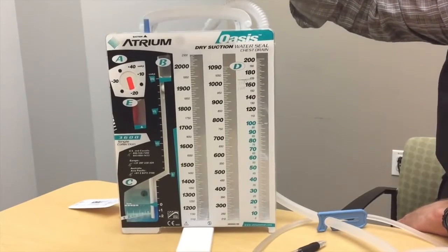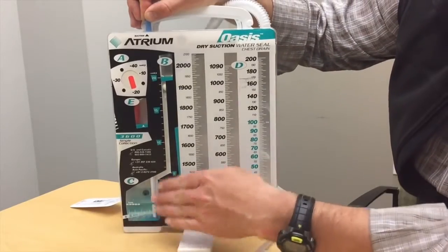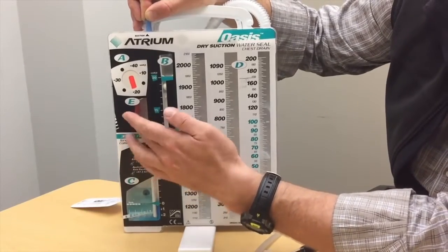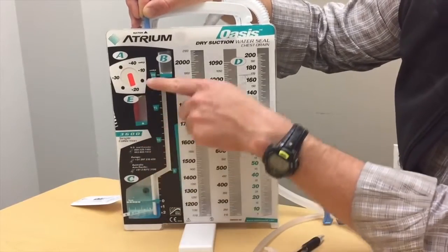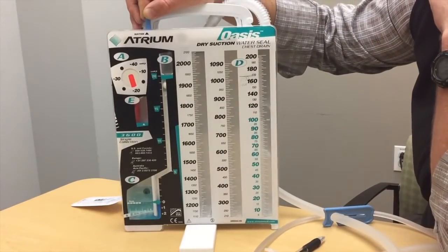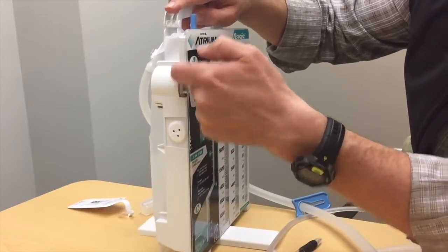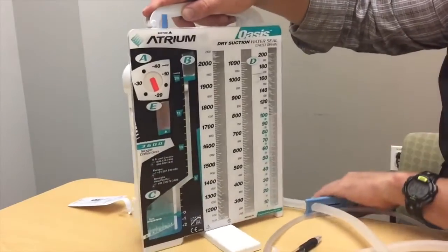With the water in, suction connects here and once connected you'll see bubbling and tidal action from respiratory activity. The bellows chamber — the E chamber — once suction is turned on, the bellows expand. When they expand to the delta mark, that means we're getting minus 20 centimeters of water seal, which is the classic degree of suction we want. There's a small dial on the side to adjust the vacuum between minus 10 and minus 20 centimeters of water seal.